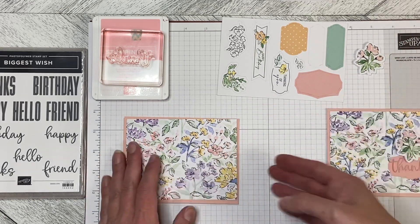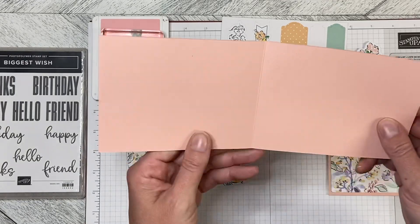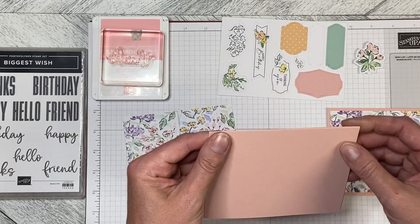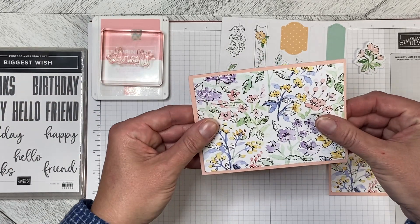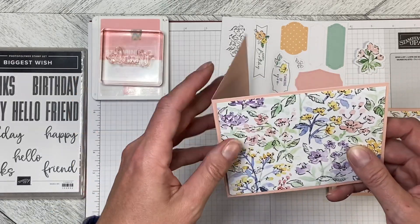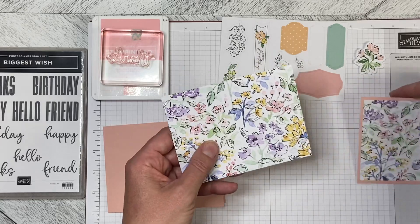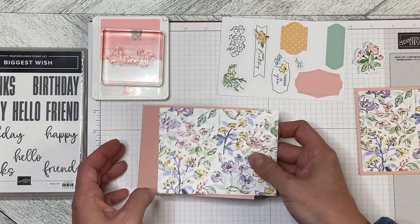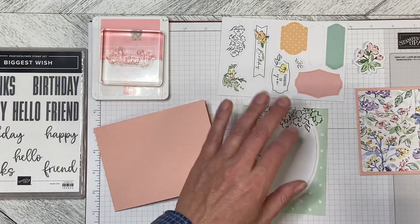What we've got here is a side-opening landscape card so that we can put the 5 and a quarter by 4 piece of the Memories and More card pack. This is really a heavy card, so instead of doing a tent fold card I've done the side-opening card so that it doesn't collapse.